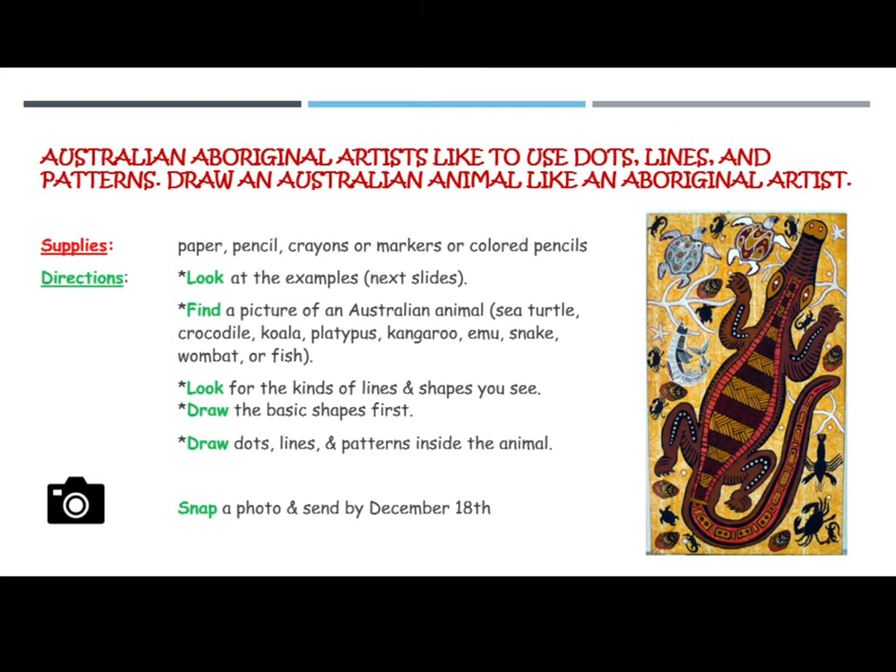The supplies you will need for this will be paper, pencil, crayons, or markers or colored pencils. That's up to you.